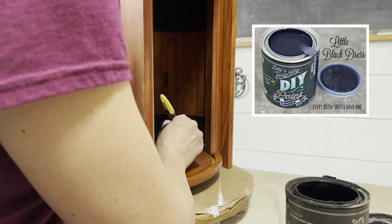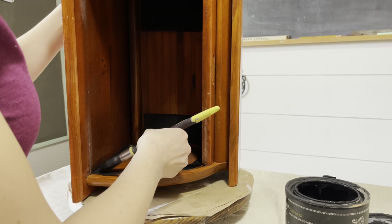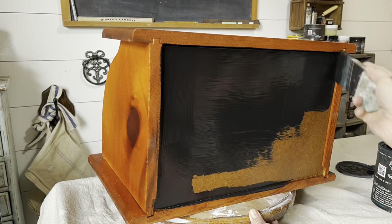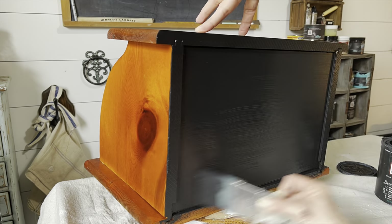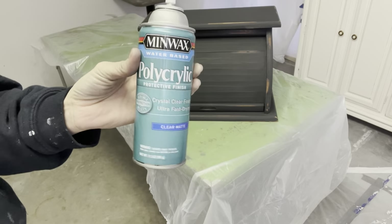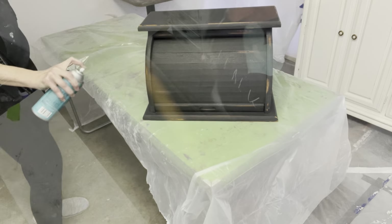Here we are starting bread box number two. I am painting this one with DIY Little Black Dress. I highly recommend a lazy Susan when you're painting — it makes this job so much easier. I'm trying to avoid the tracks that the roll top sits in so it doesn't get stuck when rolling. Look at this one coat coverage! Can you imagine how far a can of paint will go if you only have to paint one coat? Here it is, one coat and done. I moved down to the garage to sand this piece, and I am going to seal it with a few coats of water-based polyacrylic on the outside, just to make sure my black paint and white paint didn't get all mixed together.